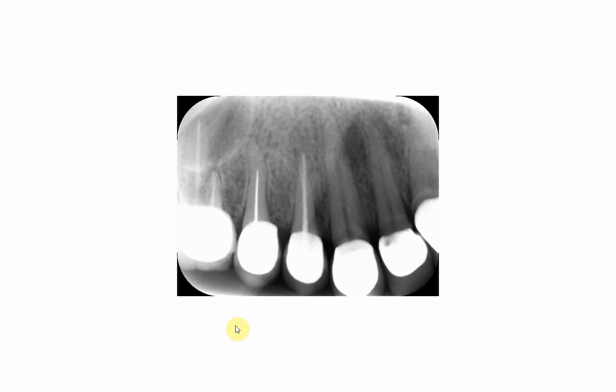Considering radio-opacity and sharpness, silver points will appear more sharp at the margins compared to the sharpness of the margins of the gutta-percha filling.